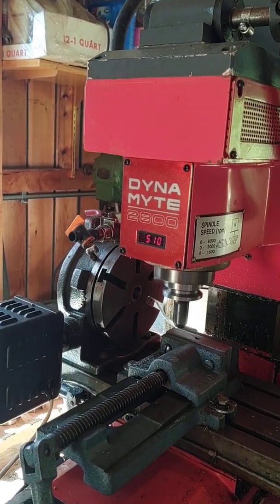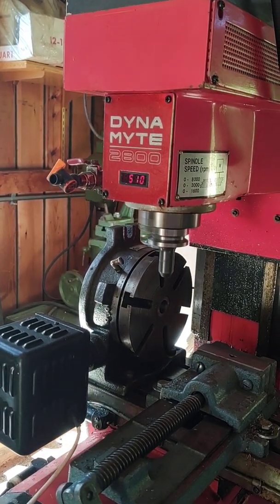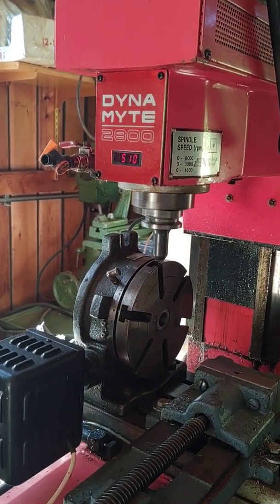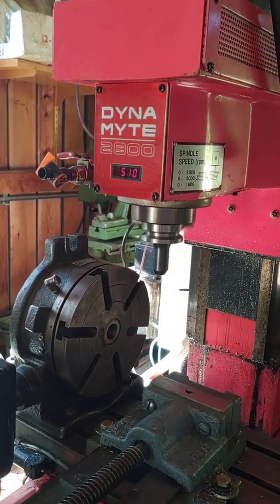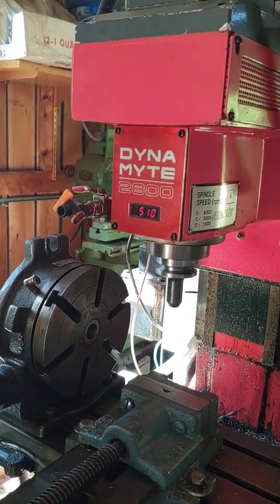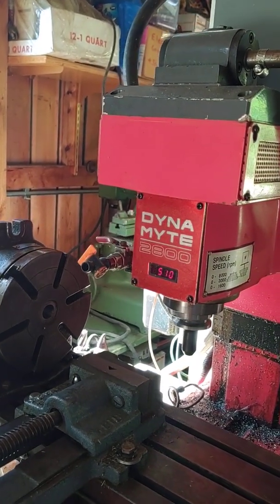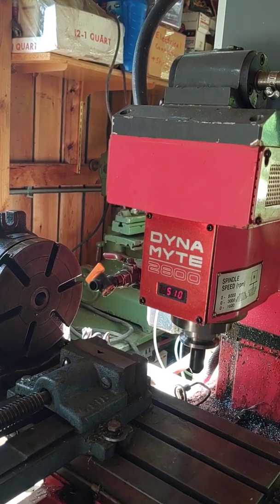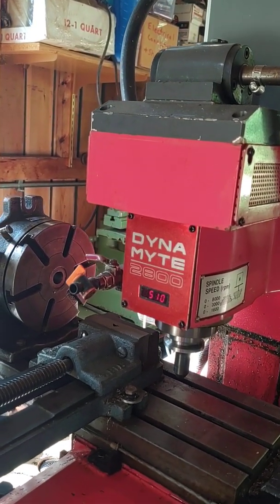The resolution on the linear axis is half of a micron. The resolution on the rotary axis is 1/2500 of a degree. So it takes 2,500 pulses to make one degree of rotation and 2,000 pulses to make one millimeter of movement.